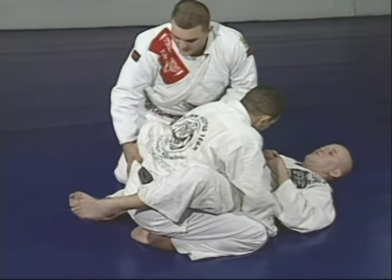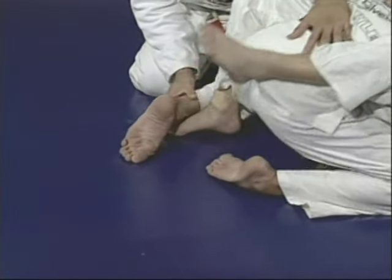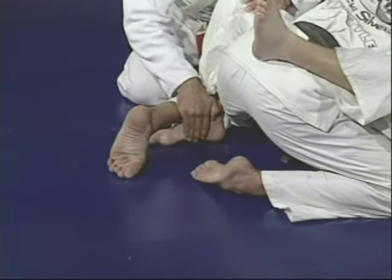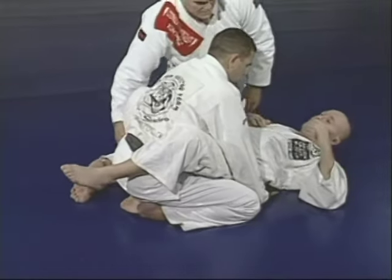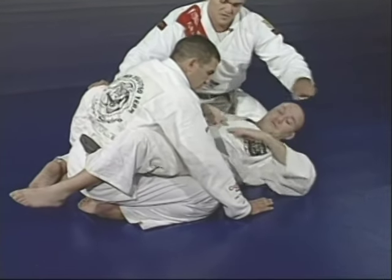Junior is going to hook right behind Marcelo's leg. The next step: Junior grabs Marcelo's wrist — a full grab, not a shell hand, with the thumb outside. Make sure Marcelo cannot take his hand away.